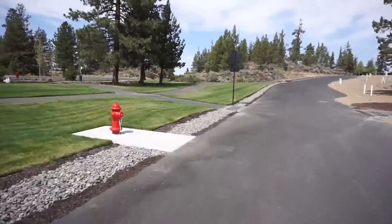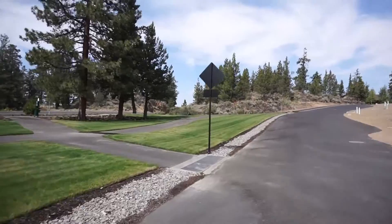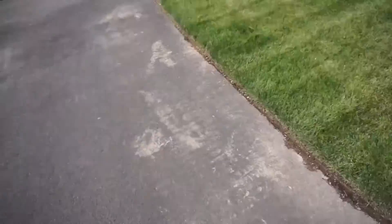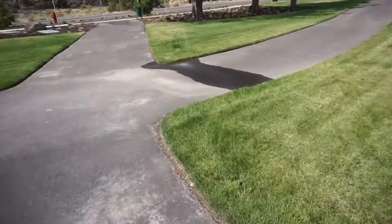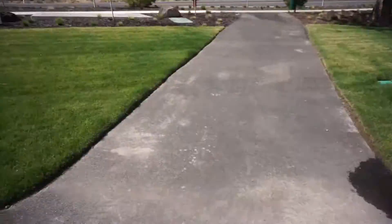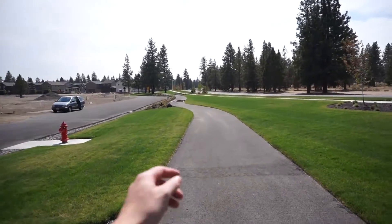Head up here. So gorgeous out. Rumble strip! Woo! Those always frighten me. Let's see — yeah, definitely a wet spot here and a big puddle down that-a-way.